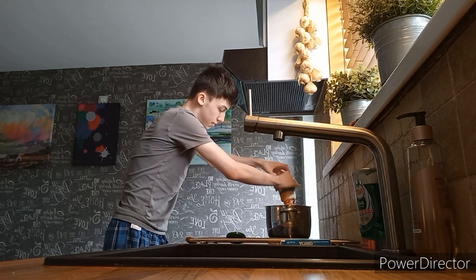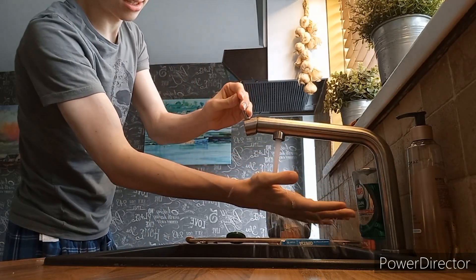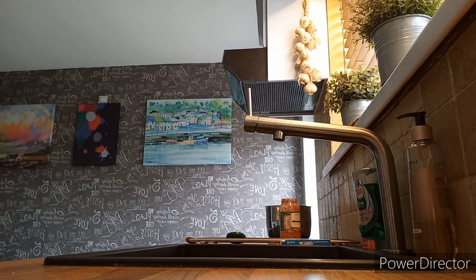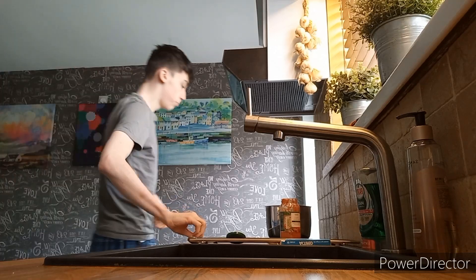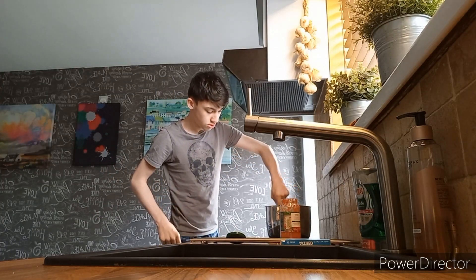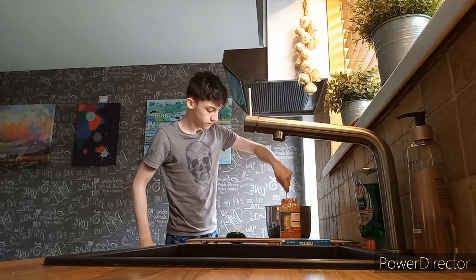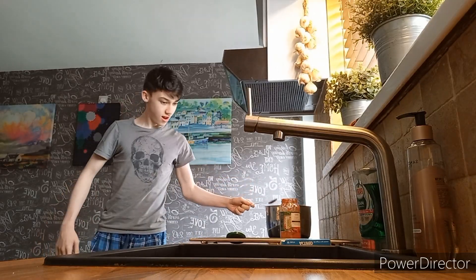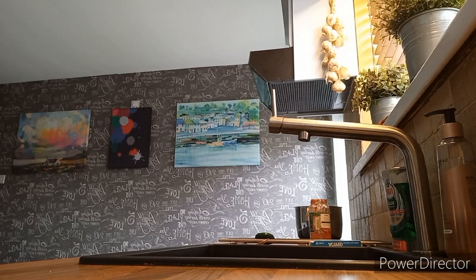Now give it all a good mix. I did wash my hands before this, don't worry about cross contamination. There we go. Now I want to give the sauce a little bit of a mix. It looks lovely.